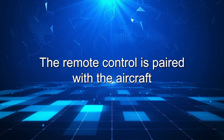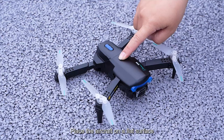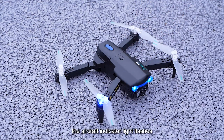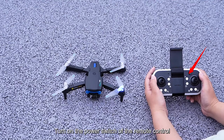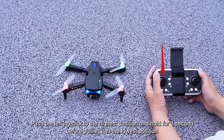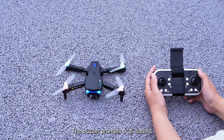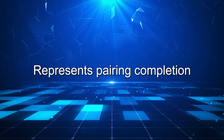The remote control is paired with the aircraft. Turn on the aircraft power switch and place the aircraft on a flat surface. The aircraft indicator light flashes. Turn on the power switch of the remote control. Push the left joystick to the highest position and hold for one second before pulling it to the lowest position. The buzzer prompts a D sound, the aircraft indicator light remains on, and the wind blades are displayed in a color illusion — this represents pairing completion.